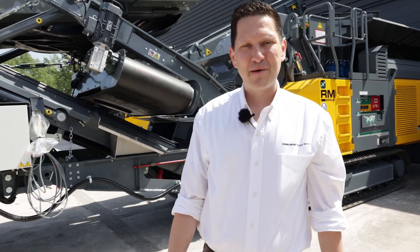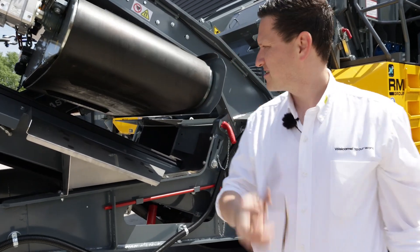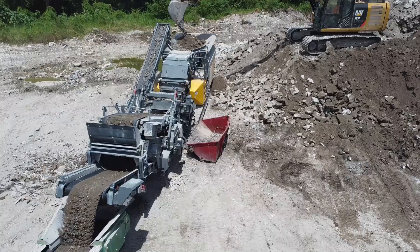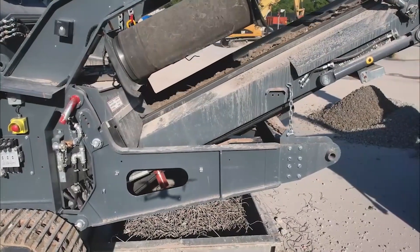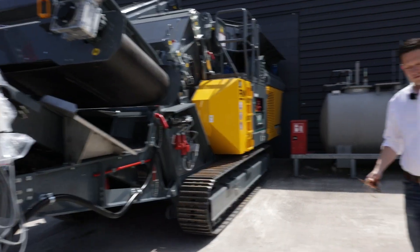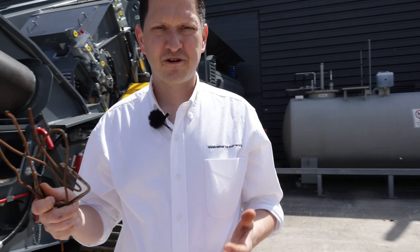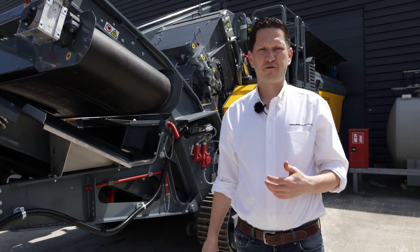Hey guys, today we're gonna talk about how you can get rebar out of crushed concrete. If you can't segregate rebar from crushed concrete, you struggle to sell and use your recycled concrete aggregate.